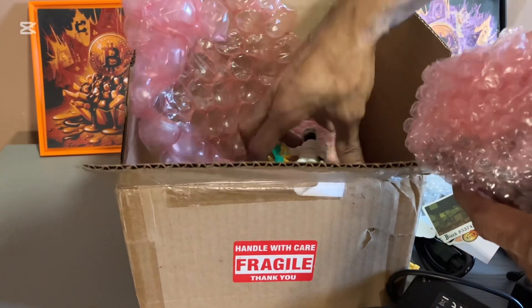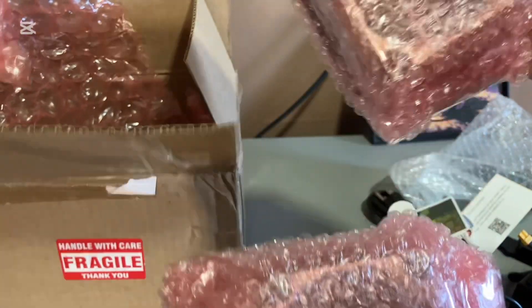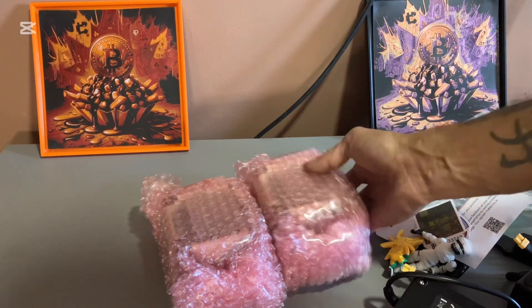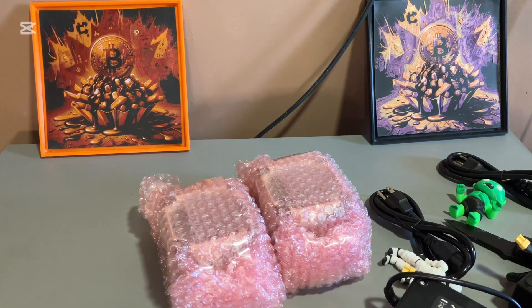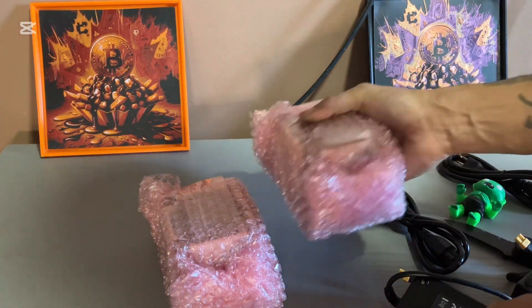I think they sent me two. Yo, they sent me two Hexes — I only purchased one. Someone messed up, but that's it in the box. Here's the box. They gave me two BitAxe Hexes, I only purchased one — crazy. Some stickers, some trash, a spider toy with a lucky charm, and a mummy toy. So let's open this one up.